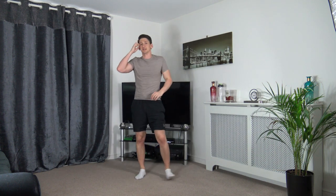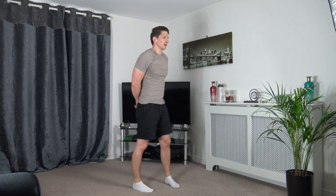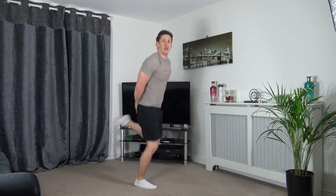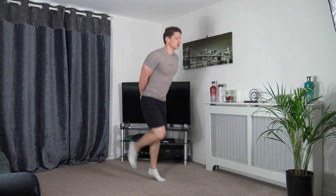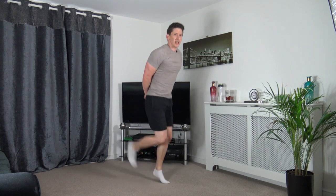Butt kicks time next — five seconds to go. Three, two, one — let's go! Pick the heels up to your bum, head up facing forwards. Nice strong core — work the very best you can. Come on, guys — push yourselves!